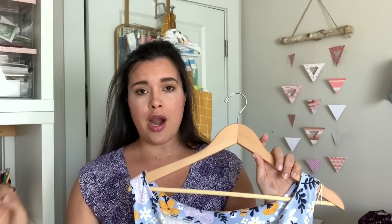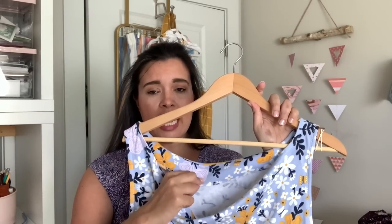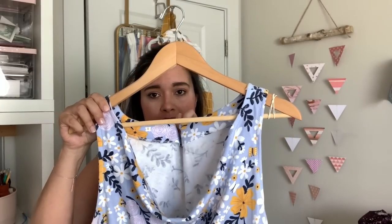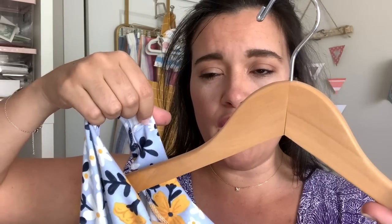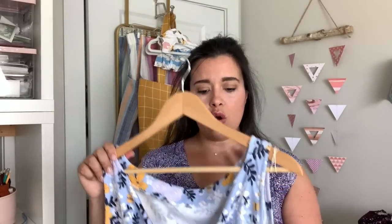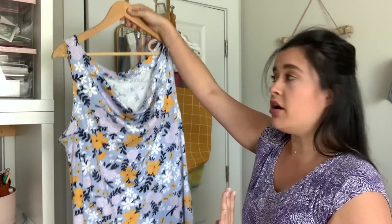I do have some problems with the finishing on this pattern that I want to sort out before I cut it in another fabric. First, this back neck facing is kind of floppy. Second, it's technically supposed to sit higher on your shoulders. Third, the finishing inside is just really elementary, so I'd want to figure that out. But I do love this version — I love wearing it, and you're going to see it on me on Me Made Monday soon.